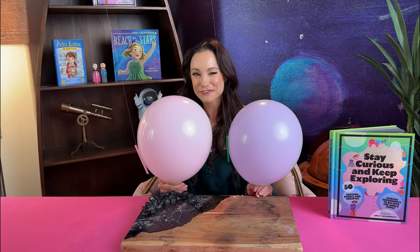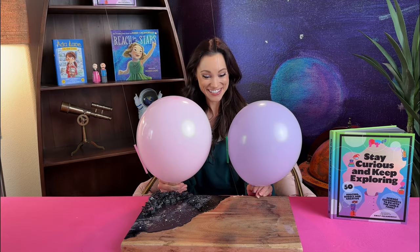Stretch those rocket propulsion devices — I mean your lungs — because we are getting ready to launch in three, two... what?